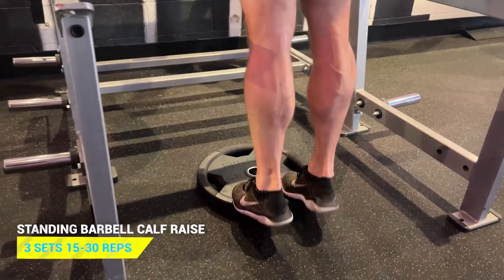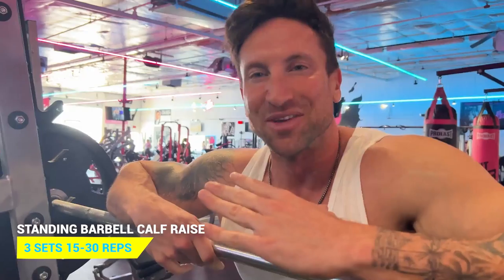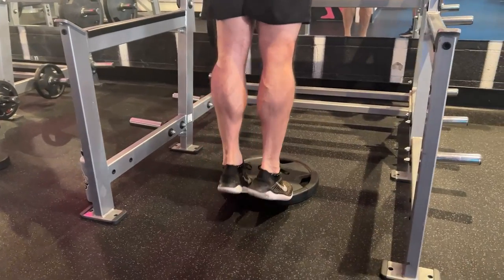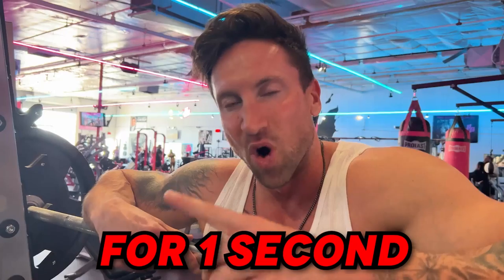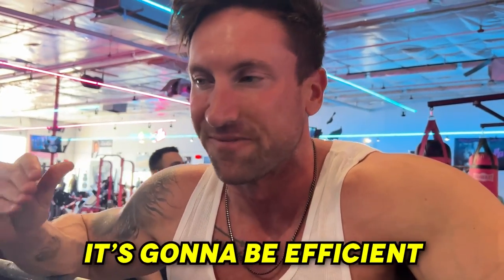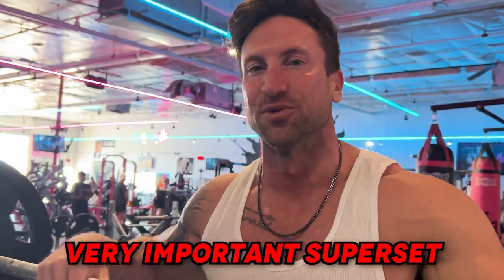The first calf exercise I'll be doing frequently for the next 30 days is a barbell standing calf raise. A huge mistake so many people make is getting no stretch on the way down. Your toes should be on a weight plate, and you want to hold that stretch for one second at the bottom, then squeeze those calves on the way up. We're doing a combination of a static hold on your tippy toes followed immediately by 15 to 20 reps — three to four total sets, short and efficient.